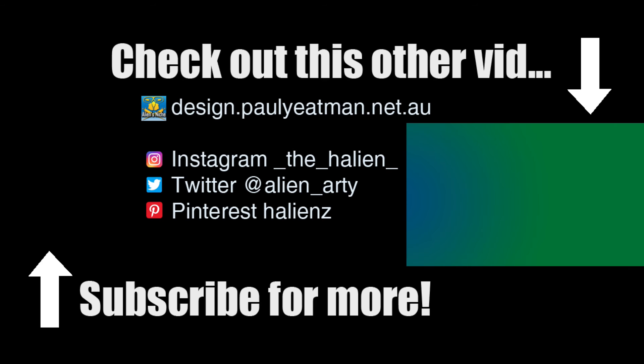Anywho, if you found this interesting or informative, you learned something or you were entertained — subscribe, like, and share with friend and foe. Until next time, you have been watching Drawing Stuff with me, the arty alien, Paul Yeatman. Ciao and take care.